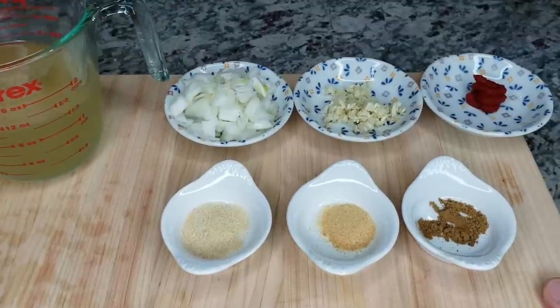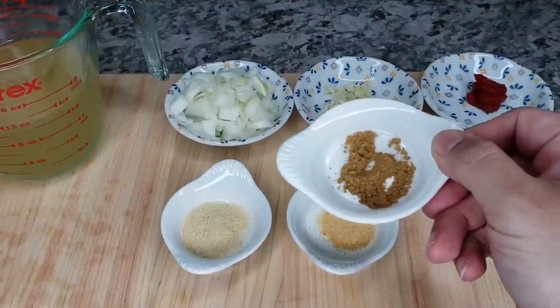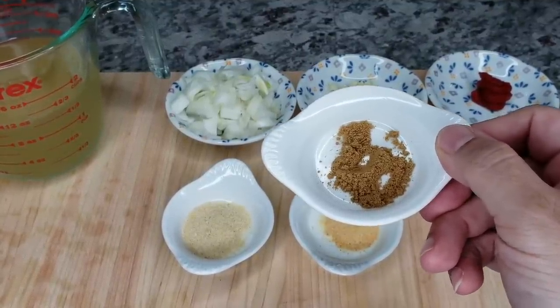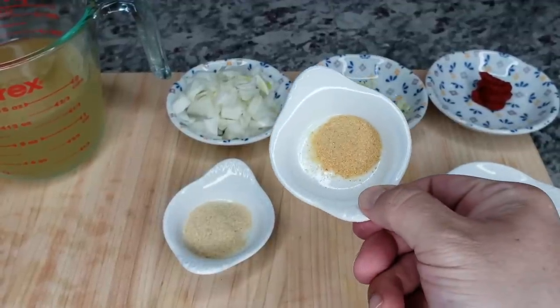Next I'll be using a quarter teaspoon of ground cumin. The dry seasonings and spices — the ratios are up to you, but I like a quarter teaspoon of ground cumin. I will also be using a half teaspoon of granulated garlic powder.